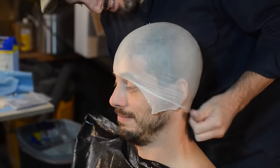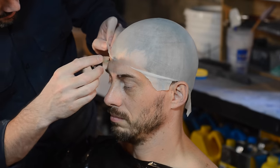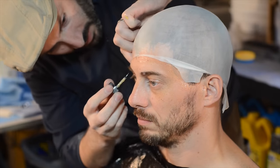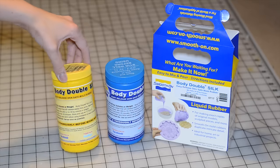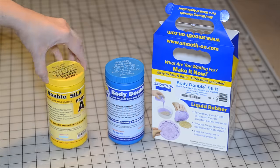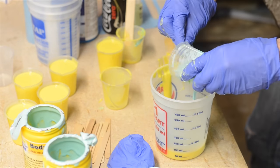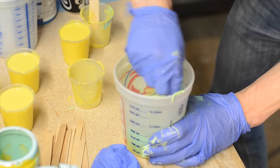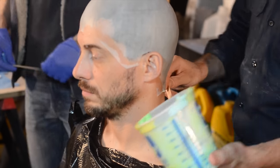First, Bill covered my hair with a bald cap and trimmed it to size, then used some spirit gum to glue it down. He was really clear to say not to use a latex cap here because it interferes with the silicone curing up correctly. For the silicone, they used Body Double by Smooth-On — this is made specifically for people with facial hair, so it didn't pull my beard out. They mixed up several cups of the individual parts to have them ready because each mixture sets up in about five minutes.